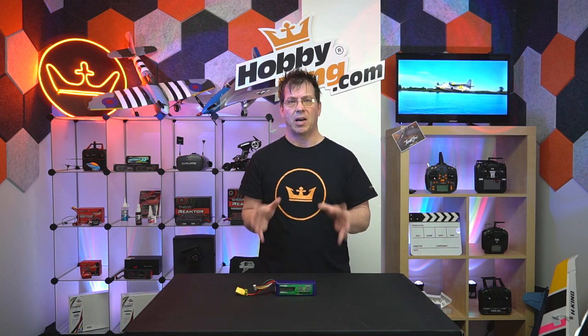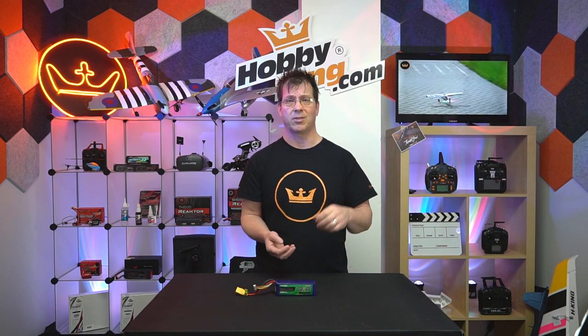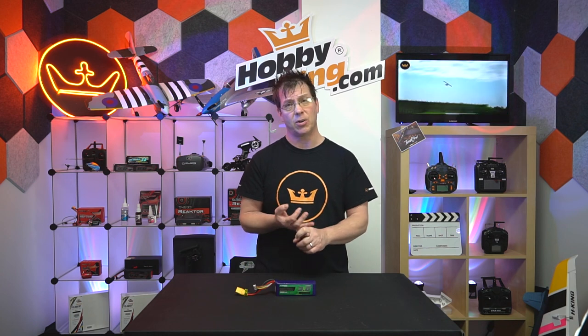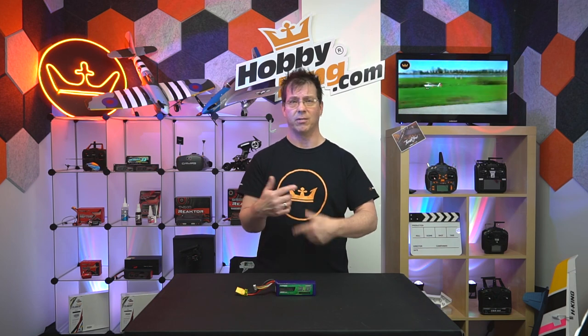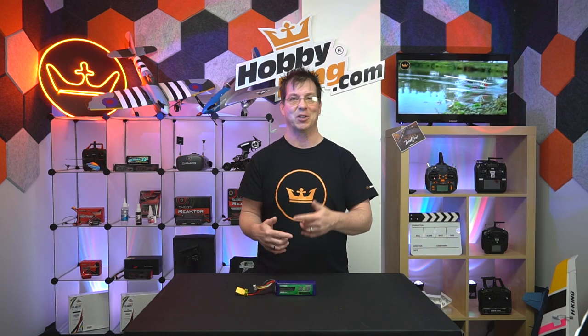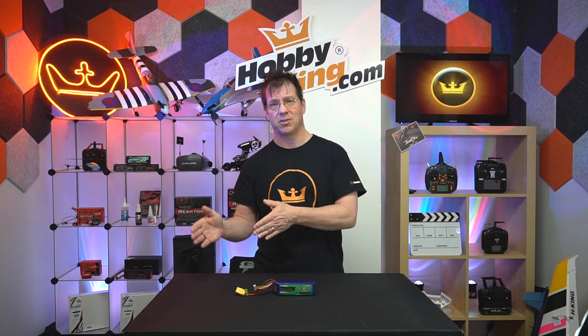Well, there are a number of different ways to do it. First of all, let's just understand what a LiPo is. It's just like any other battery — it's got a positive electrode which is the cathode, a negative electrode which is the anode, and then it has an electrolytic chemical in it that transfers power, ions, and electrons back and forth between those electrodes. That's how it discharges and charges.